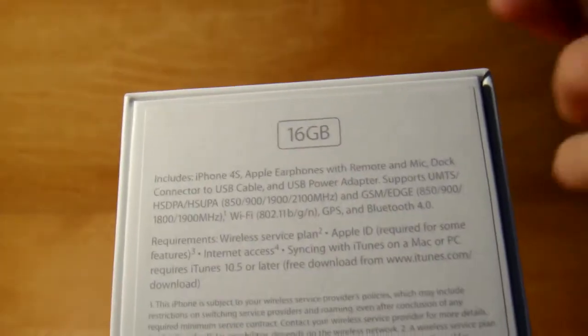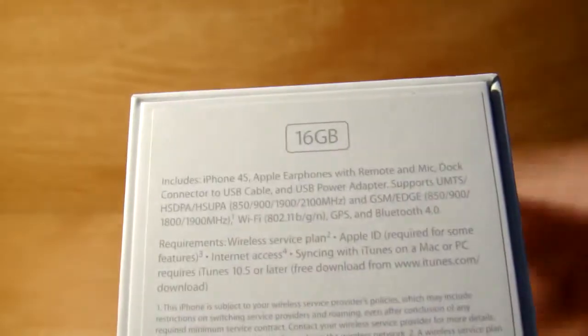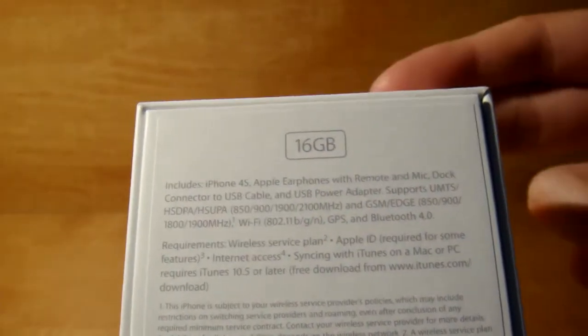I think this is locked by AT&T, I'm not sure. So even if you're running GSM — say T-Mobile 1800 — it won't work. Requirements include the wireless plan and an Apple ID. You've got to have the service to use this phone.